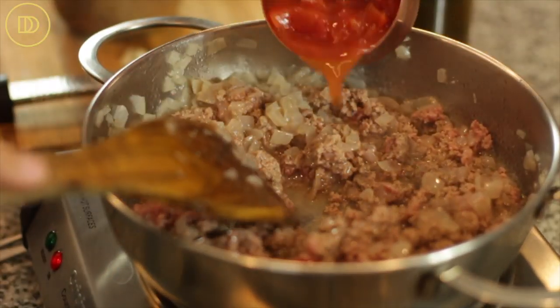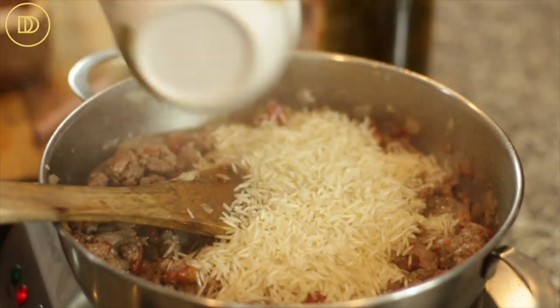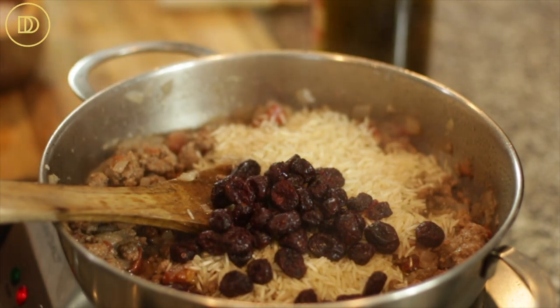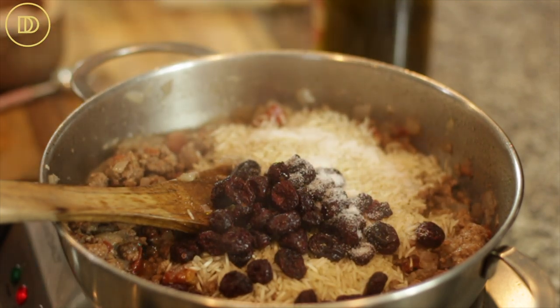Once the meat starts to brown a little bit, add the tomatoes and increase the heat to high. Let this meat mixture cook for about five to ten minutes until the tomatoes really break down and become soft and all the liquids evaporate. After about ten minutes, the meat should be perfectly cooked. Give it a taste and adjust the seasoning with salt and pepper. Now add the rice with the cranberries or raisins. Season with a little salt for the rice and add a cup of the broth, some black pepper, and a teaspoon of dried oregano. Let it come to a boil, then reduce heat to low and simmer six to seven minutes until the liquid is absorbed. Don't fully cook the rice — it will continue to cook when the grape leaves cook later on.